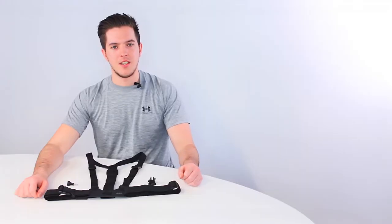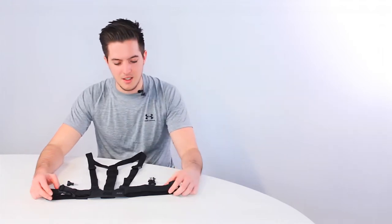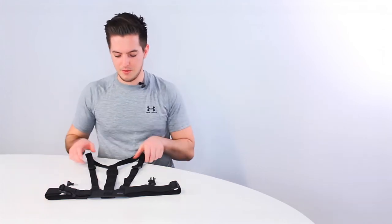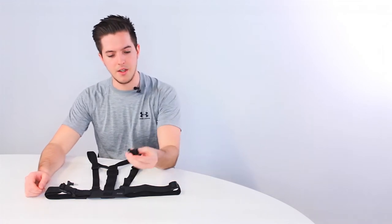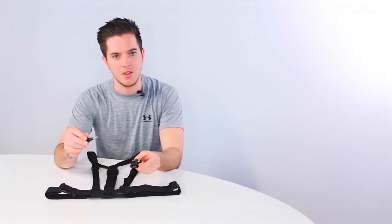Hi guys, I'm Matt from Kit Vision and this is a first look at our chest mount for the Kit Vision Edge HD10 action camera. The chest mount uses high tensile nylon straps and is fully adjustable to suit a variety of body shapes. In the pack you'll receive a camera clip and a camera screw to allow you to attach your desired camera.